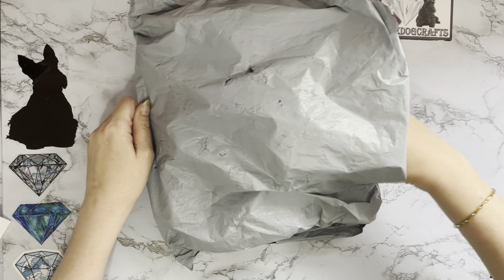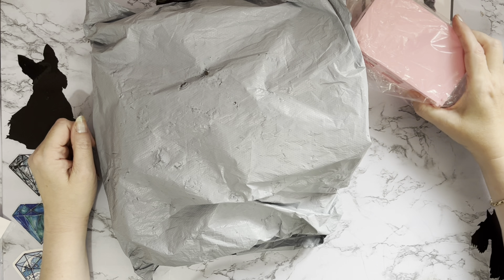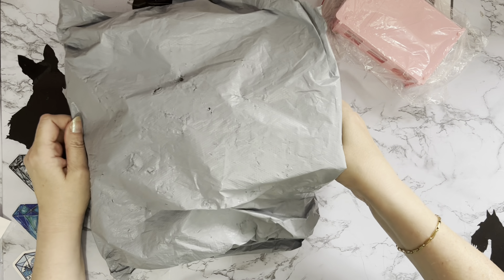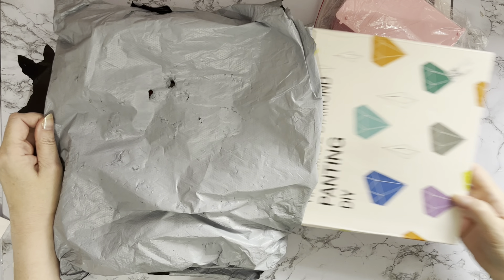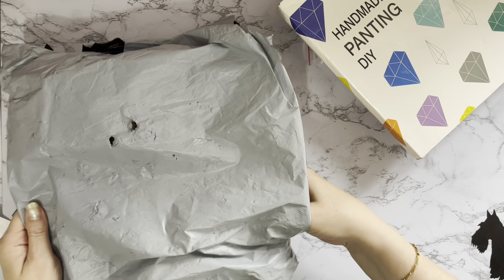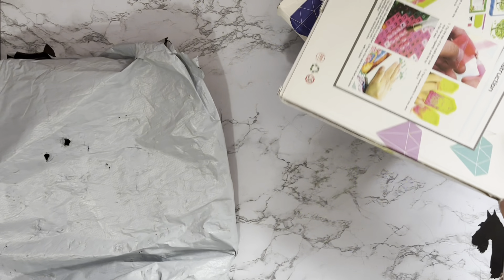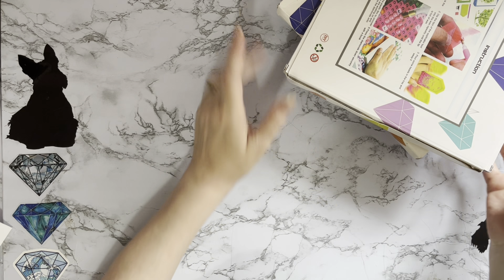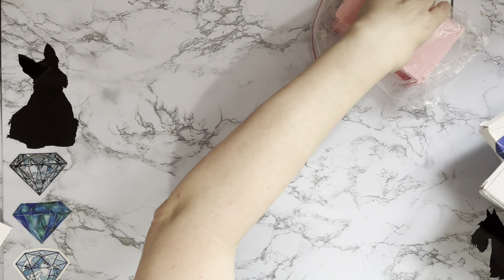So let's have a look and see what we've got this time. We have a pink thing — not hot pink but it's big — and we have a box, and then we have another box. I do like these new little boxes they're bringing out. Let's look at the pink thing first.